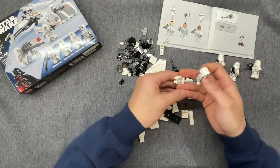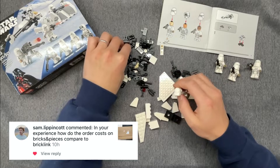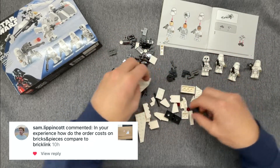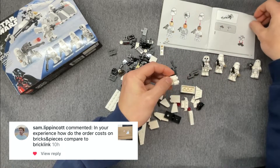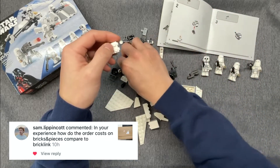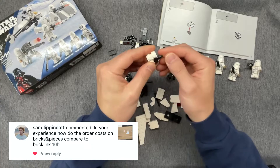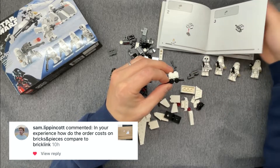Sam Liffincott on Instagram asks: in your experience, how do the order costs on Bricks and Pieces compare to BrickLink? My experience isn't the best indicator because I tend to only get pieces that I know are going to be more expensive on BrickLink directly from LEGO, so order costs are larger, but the price per piece is a lot smaller, and shipping is typically free. If you need a lot of a particular element — especially larger tiles, newer elements, certain brackets, longer or larger plates, many large slopes, or wedges and wedge plates — a lot of the time they're going to be cheaper directly from LEGO.